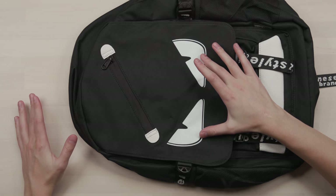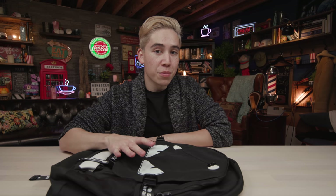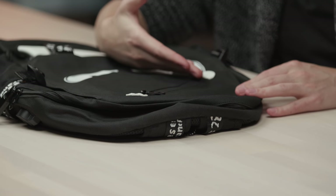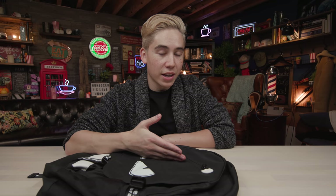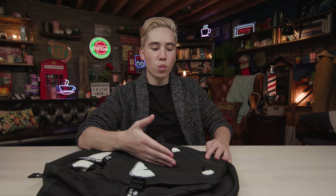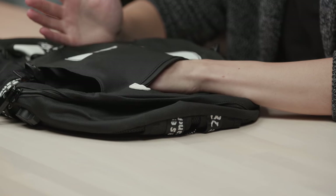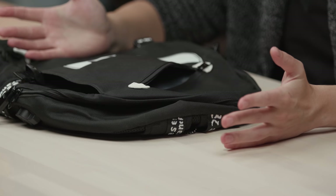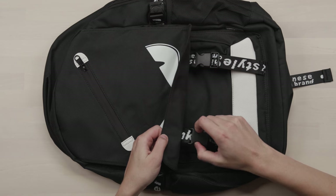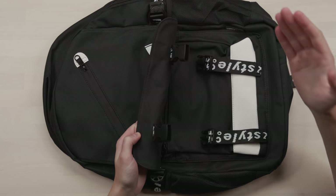Now we're checking out the features of the bag starting with this front flap. These two eyes do something special that we'll look at in more detail later. To start, you have this small water-resistant compartment — in quotes, not fully water-sealed, but it'll do the job in light to medium rain. The water will pass through the seam without getting your items inside wet. This compartment is small, perfect for sunglasses or earphones — something you want to access easily.